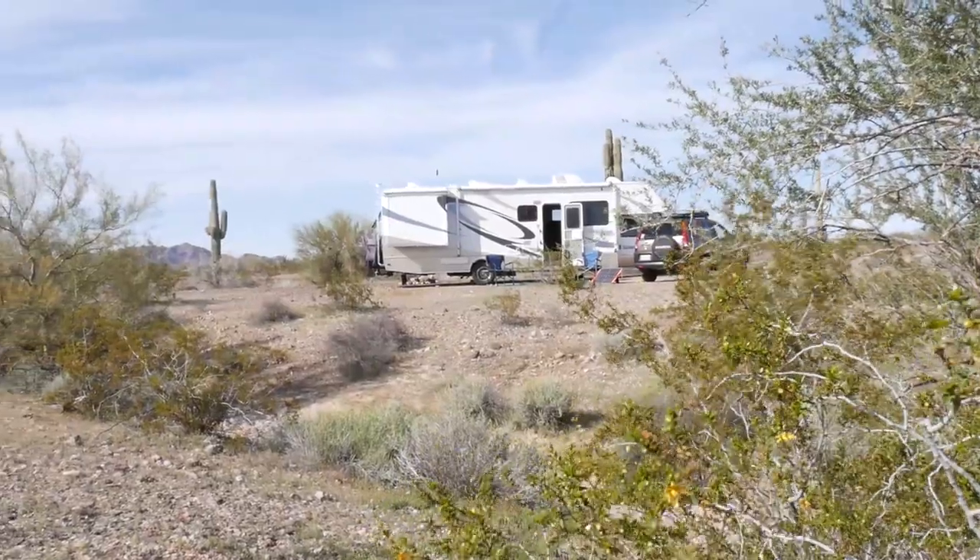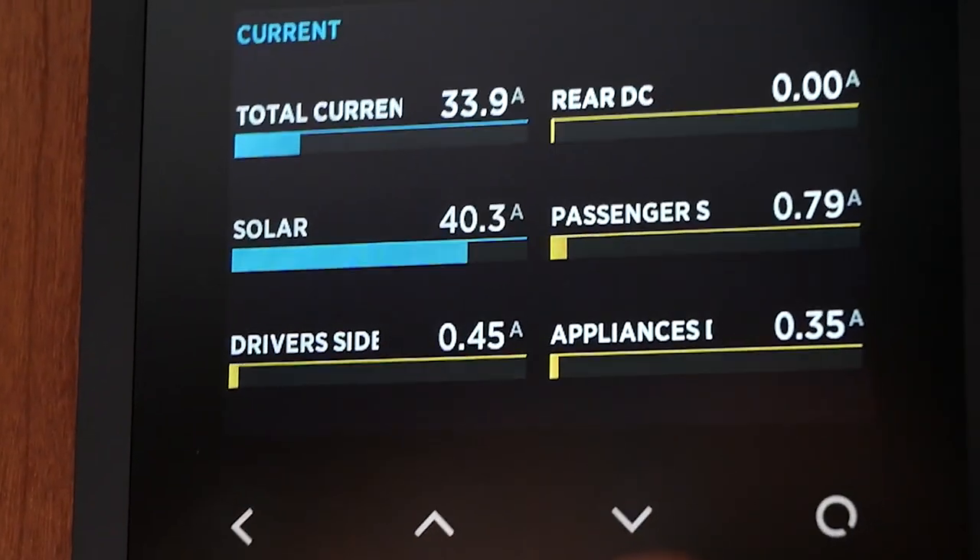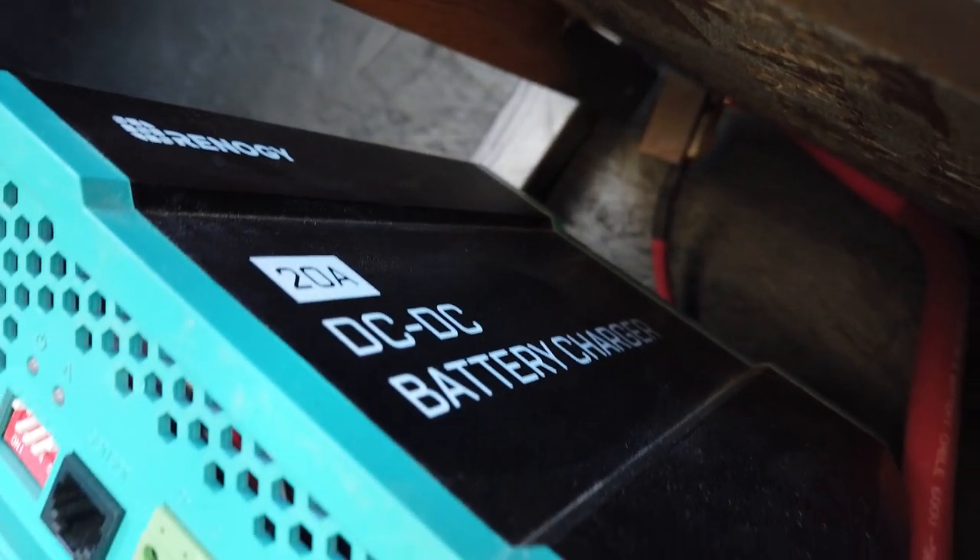When you're living off of your battery bank like we are right now, it's your primary source of energy out here in the remote areas that we like to boondock. It's great to have more than one way to recharge your battery bank when it gets low. Solar is our primary way to recharge the batteries — it works really well most of the time, but it's not always sunny. So let's get right to it.